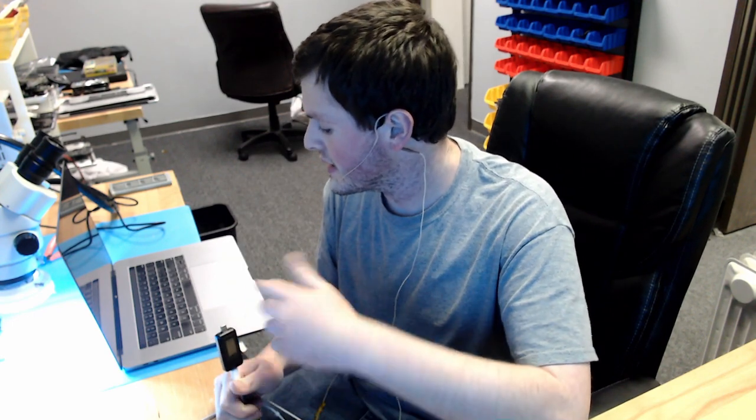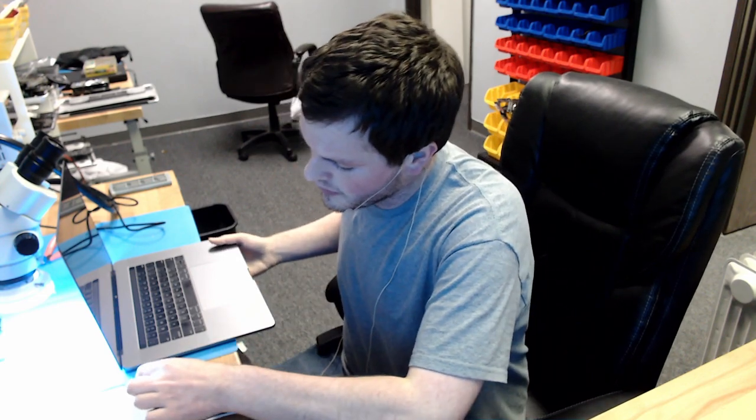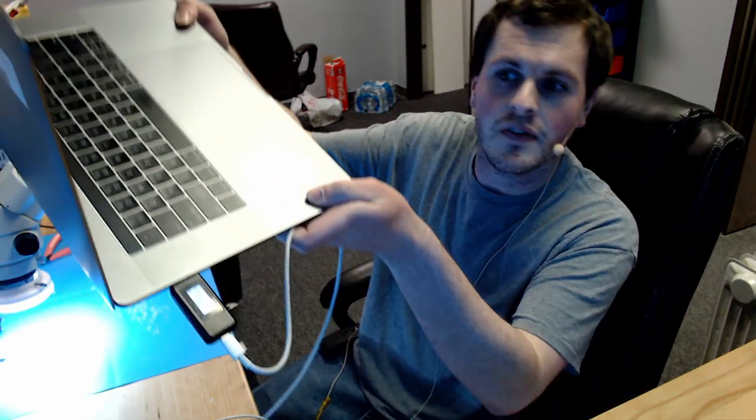Hi everyone, tonight we're going to be going over an A1990 that has 5 volts and no amp draw on the USB. This is a 2018-19 15-inch MacBook Pro. We're going to go over what can cause this issue, what the issue with this device is, and how you can fix it. As you can see, we have 5 volts and 0 amps on the USB amp meter.